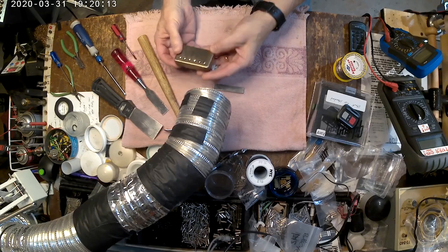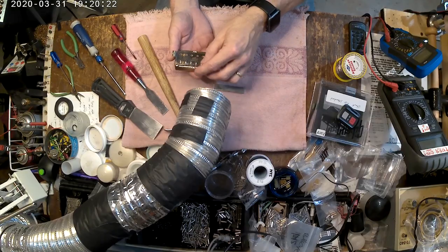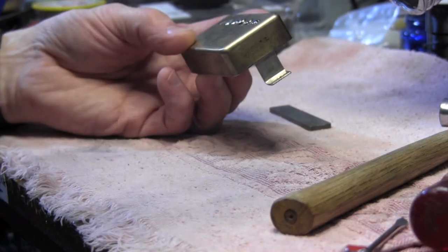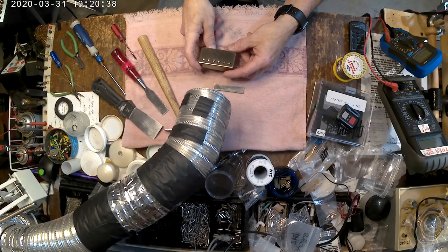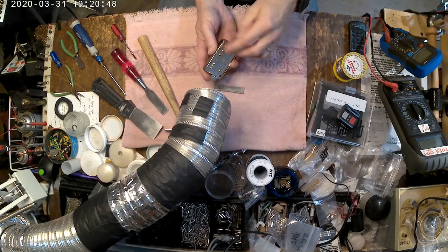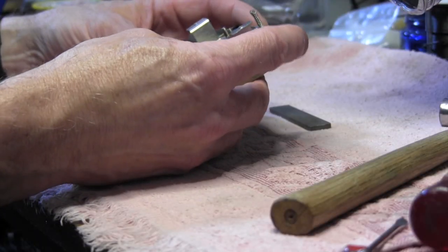I have here an old pickup — the neck pickup that came out of a customer's Gibson SG. I actually have both the neck and bridge pickup. This guy, back in the 90s, took his guitar to a shop and had EMGs put in, and as you can see they cut the leads completely off. So I get to horse around with these pickups because I'm going to have to redo these leads anyway.